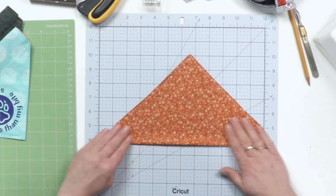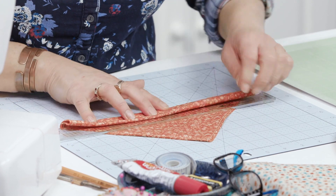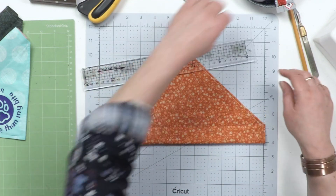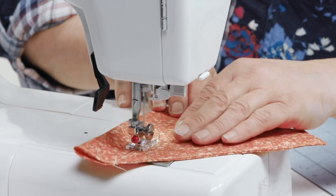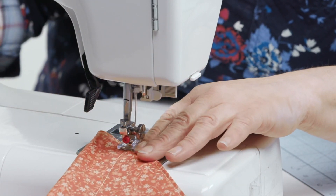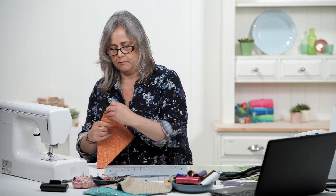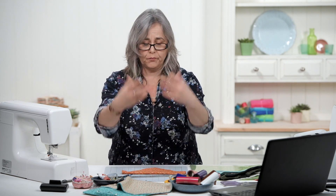So you've got your bandana shape. Then just get your ruler, fold up about an inch, and finger press it, then stitch along that finger press line. That will create the channel that you can put your dog's collar through, so it will sit on an existing collar and you can still make sure the collar's got your attachment for your lead.